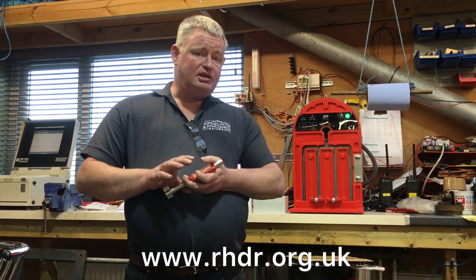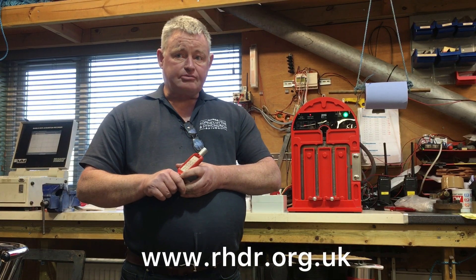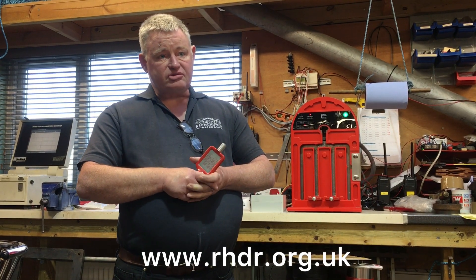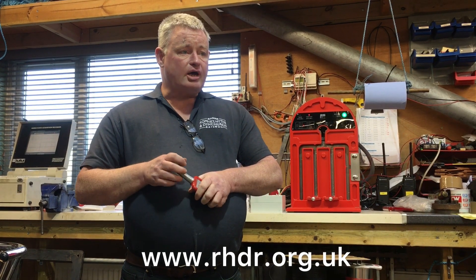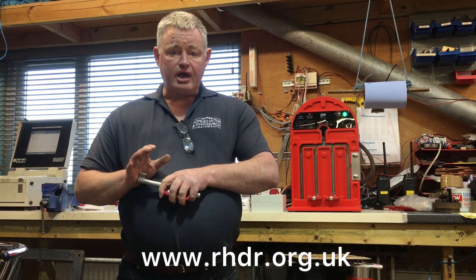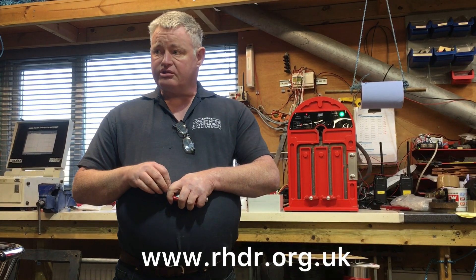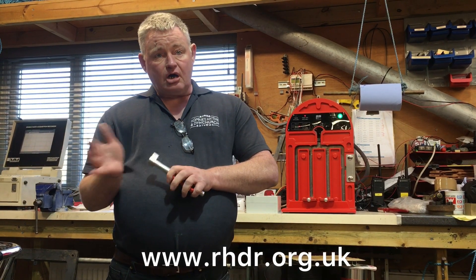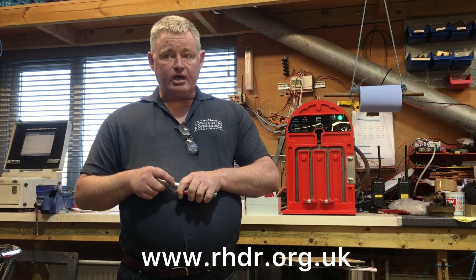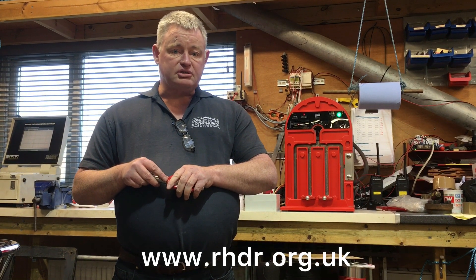To understand DigiBlock we really need to go back the best part of a hundred years or more, to when trains used to run over single lines and there were some very serious incidents. A guy called Edward Tyres thought this shouldn't carry on, and so he invented a system so that trains would only go on the single line section one at a time. This idea has a lot of advantages and it's something we're implementing on the single line to Dungeness.